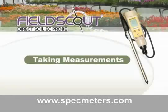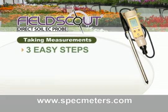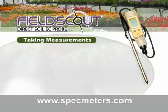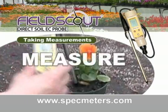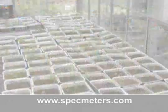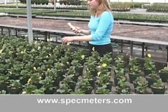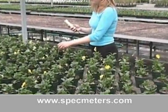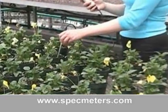Taking measurements with the Field Scout Direct Soil EC Meter — get results in three easy steps. Step one: water. Step two: wait 30 minutes. And step three: measure. It's that simple. No need for conducting tedious soil sampling and soil preparation techniques. With the direct measurement technology, you're able to identify problems painlessly on the spot by taking several depth and position readings to give you a truly accurate picture of your plant's growing environment.